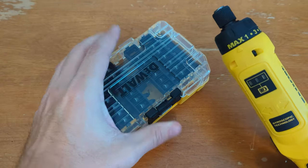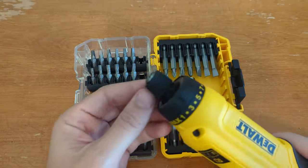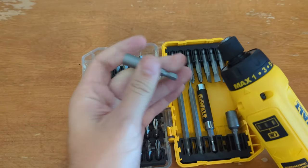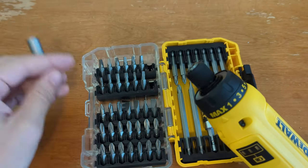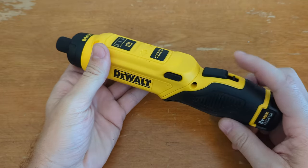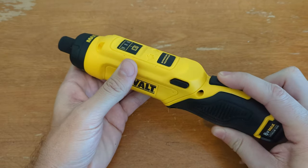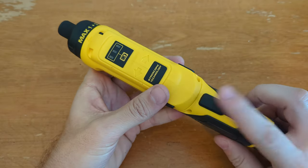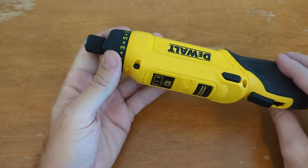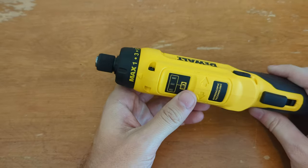I spent another 30 bucks or so and picked up a bit set. This has like 45 bits. The tool uses quarter-inch bits and they're pretty easy to use — you just shove them in, they lock in, and then if you pull the lock ring they pop out. That's pretty much it. It's got the on/off button and a little lockout so you can keep the button from getting pushed accidentally. That's the entire control system: just the on/off switch, your clutch for the torque adjustment, and a quick-change bit adjustment.